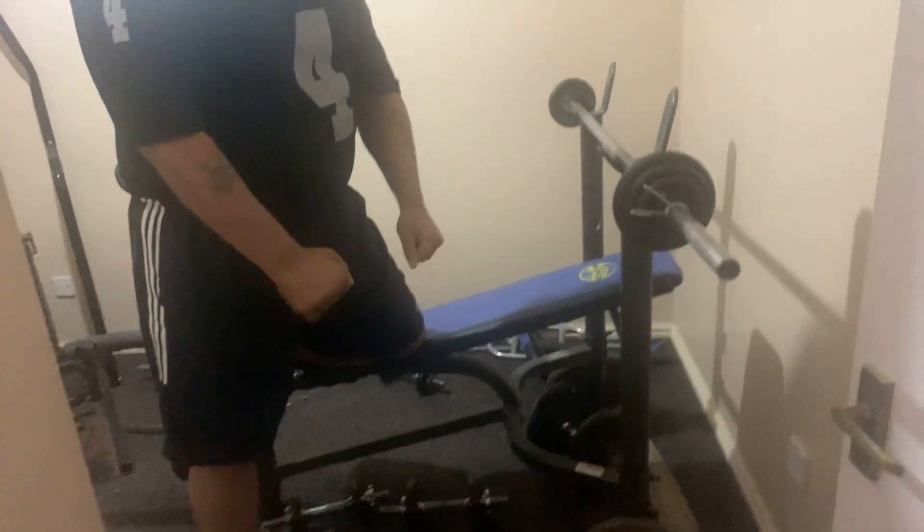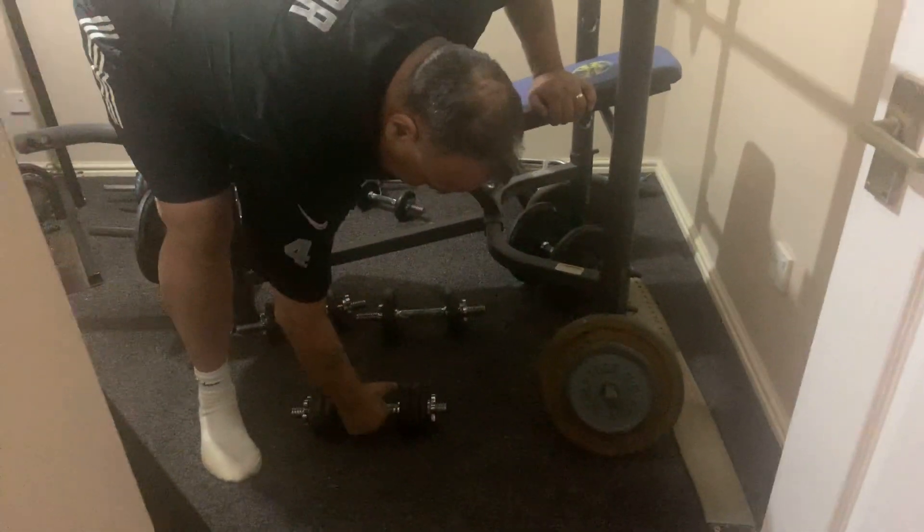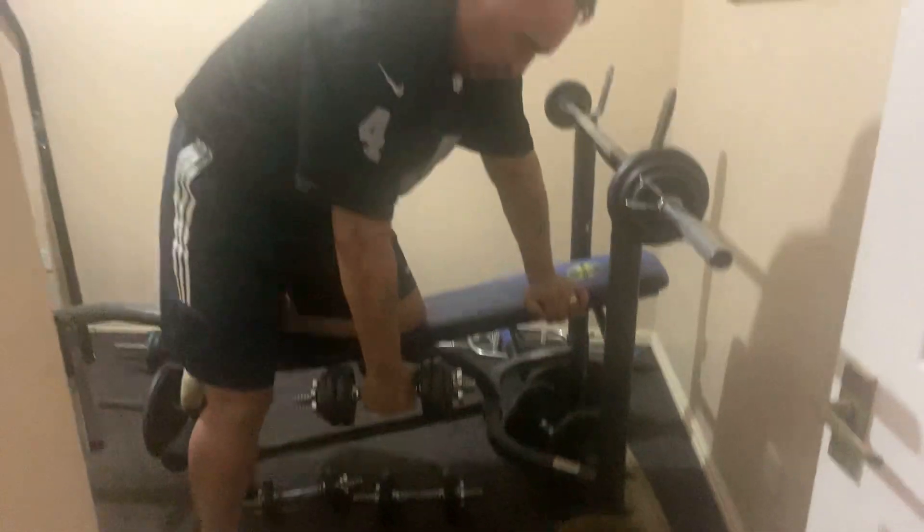So each day you're learning how to do a different exercise and you can get used to them. This one is called bent over rowing — it's for the lats, really good exercise. A lot of people do it with a barbell but I like to do the dumbbell better. So grab a light dumbbell.